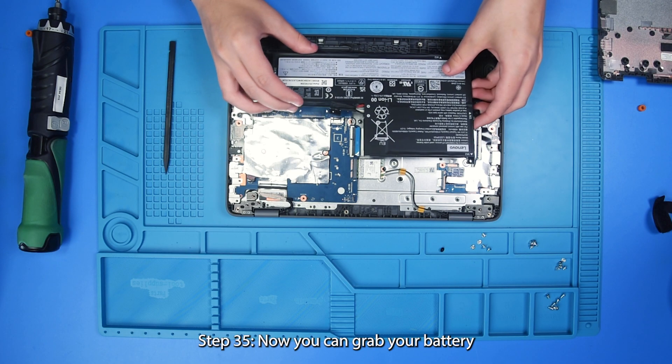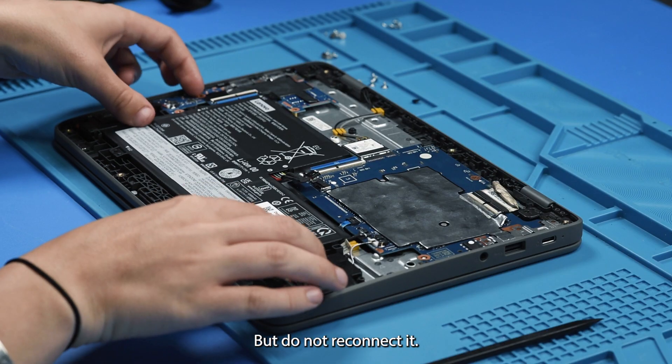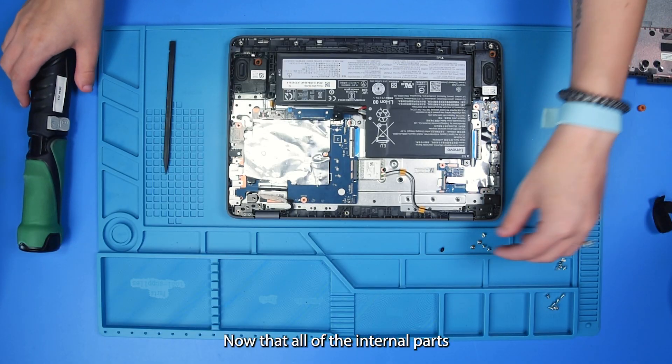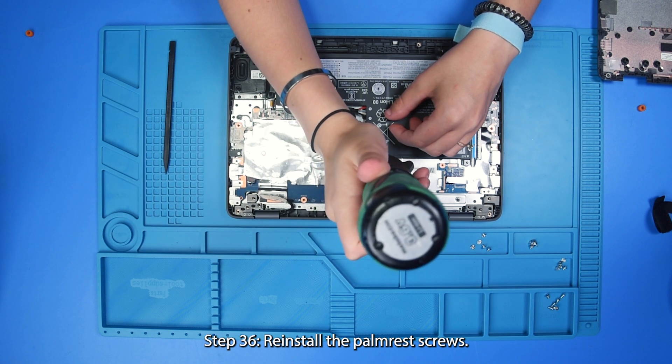Now you can grab your battery and put that back into place, but do not reconnect it. Now that all of the internal parts are back into place and reconnected, we can put the screws back in.